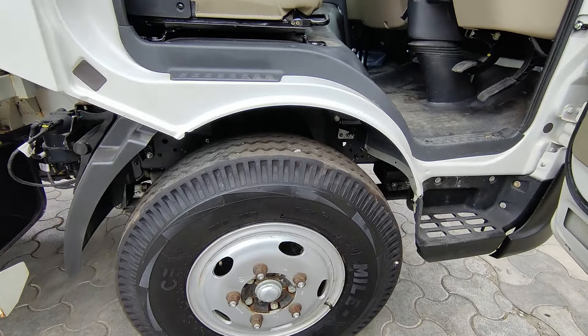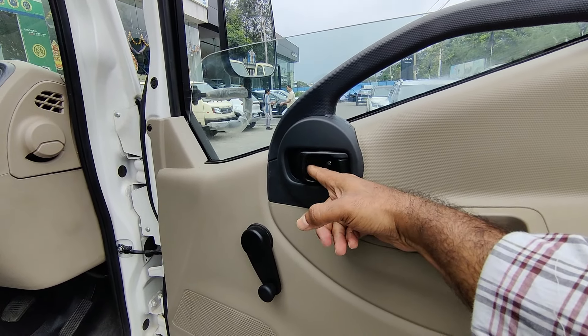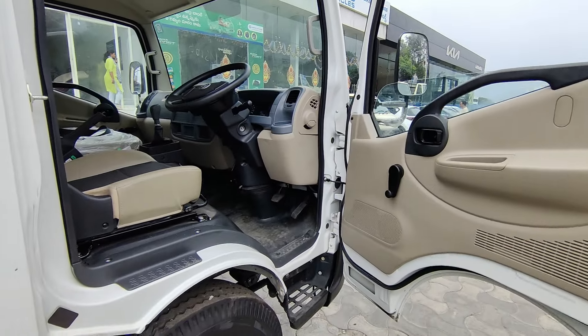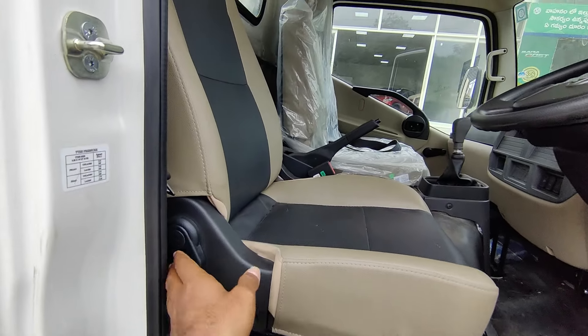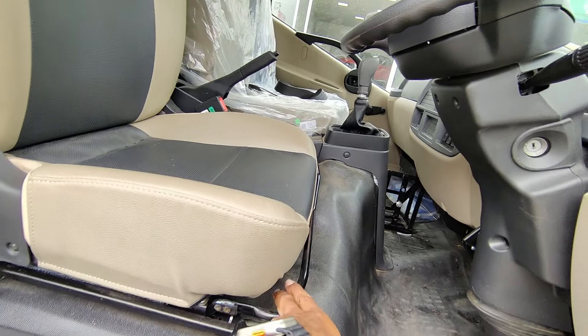There are bottle holders and a handle for entry. There is also a lock. It has manual power-assisted door controls. Inside, there is a rear seat. The braking system includes hydraulic brakes, and the truck features front and rear brake controls. There is a main steering wheel.